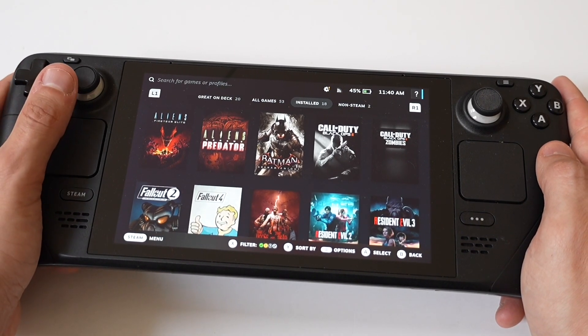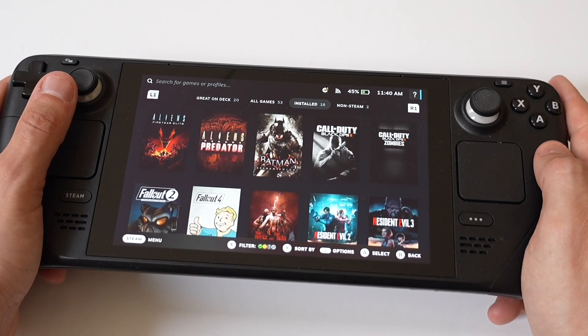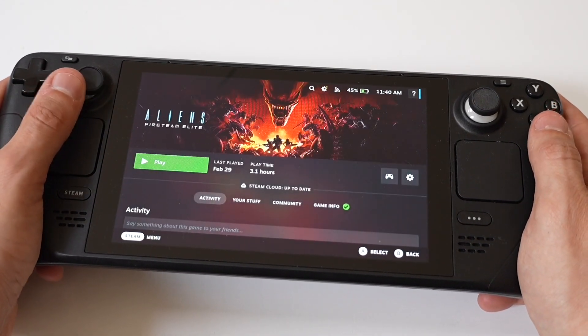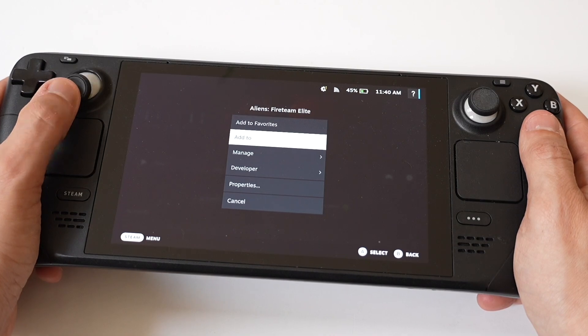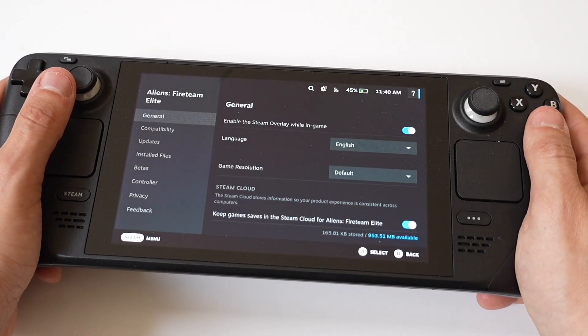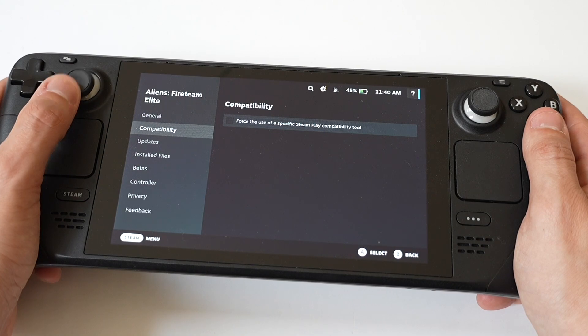Once you have the SD card, you just want to ensure the micro SD card is inserted into the deck. Then you go to your Steam library, right-click on a game, select Properties, choose Local Files, then Move Install Folder, and select your SD card. So you can start putting games on the SD card.